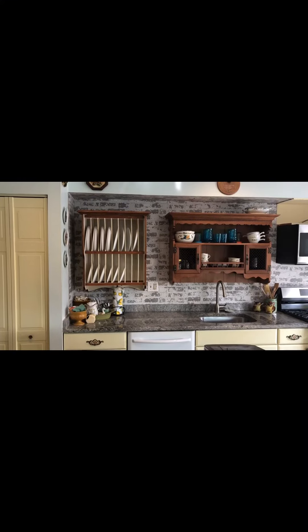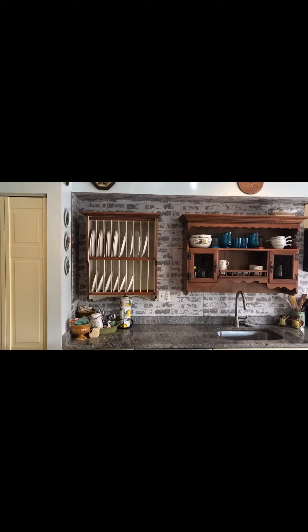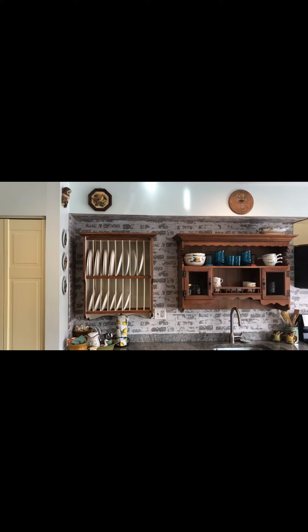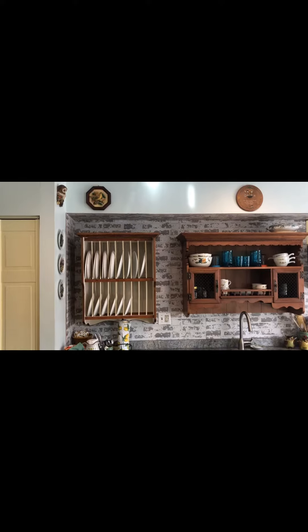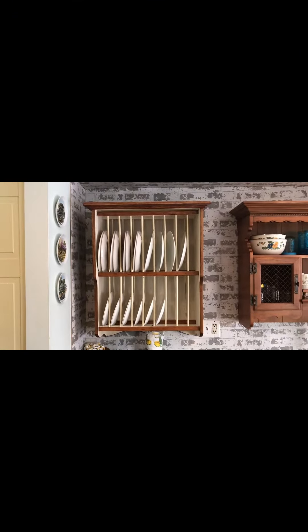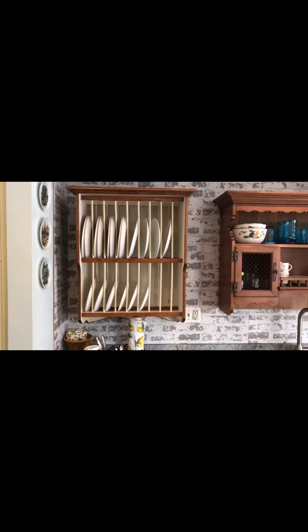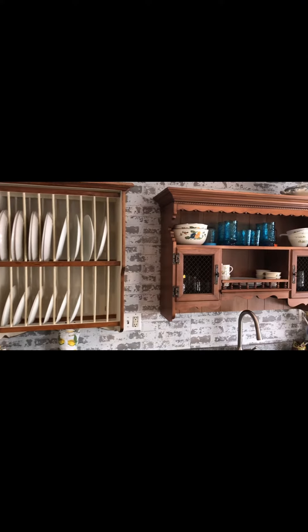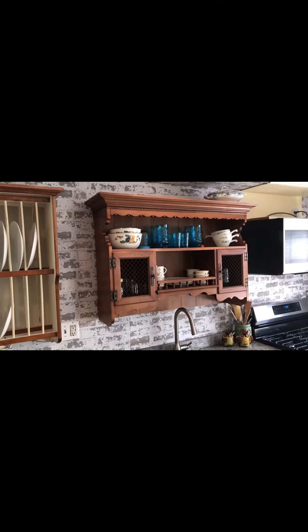Here is the finished product of my kitchen after we took the cabinets down and did the walls. Those are some of the decorations. That is the piece I refinished — the dish rack, which I had pictures of that I will show you. This is the hutch top that we had to cut the bottom off of.